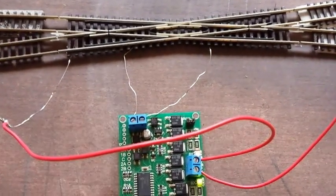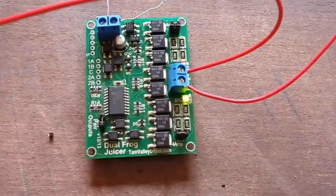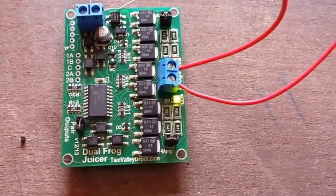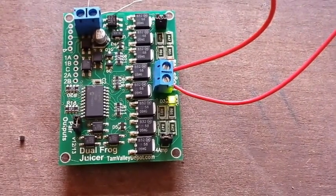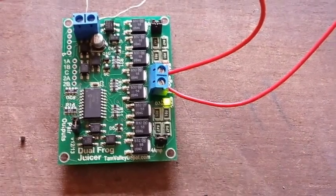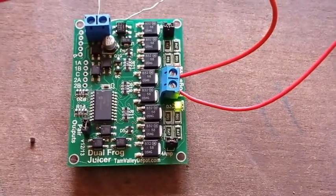You can see this happening as the light here is showing that it is set to a certain polarity. As the train crosses over, the light will change colour. Currently it is green and it will change to red, which means it has changed the polarity. Hopefully this will be clear as the train goes across in the demo.